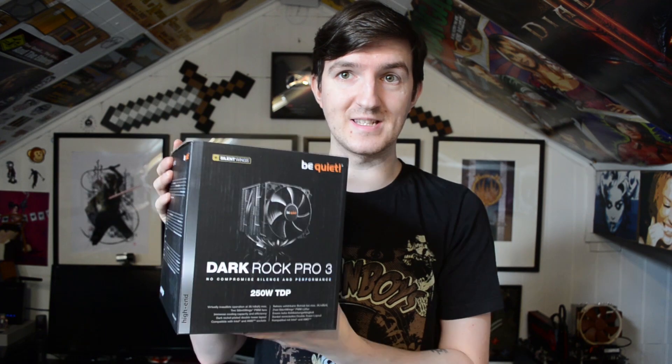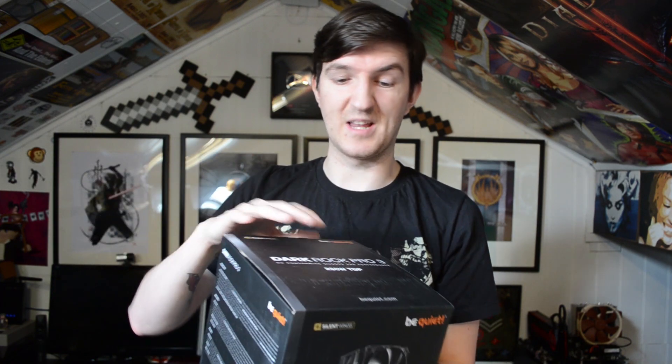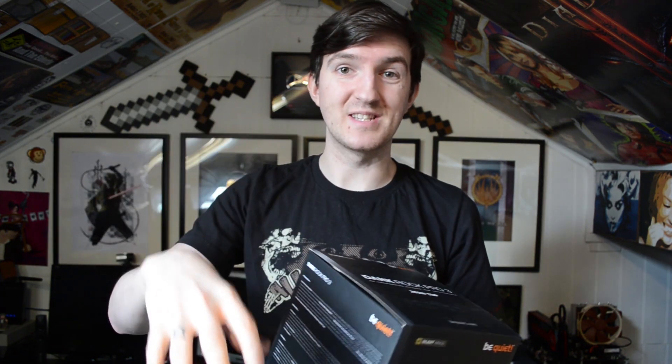Hello everybody, I'm Dave Kales and welcome to another review. Today we're going to be checking out the Dark Rock Pro 3, a CPU cooler. We're going to open the box to see what you get, mount it to see how simple that is, and then we'll do some cooling tests at standard settings and with an overclock, and I'll show you the results.